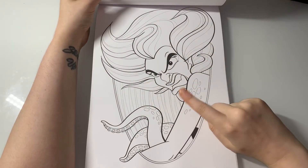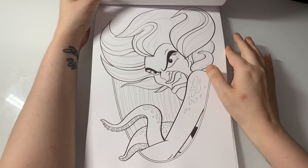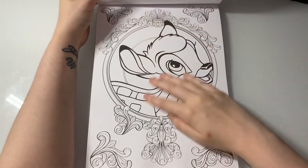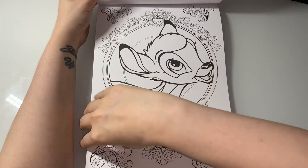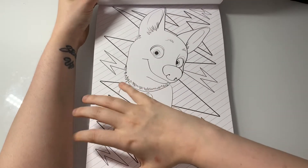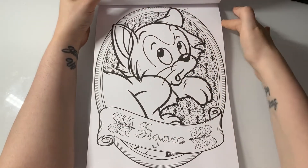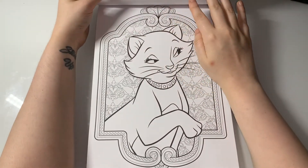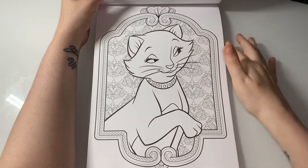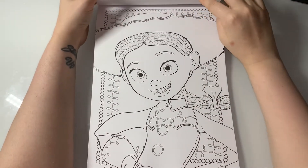I want to say this is from The Little Mermaid 2 — one of Ariel's sisters or something. I've never actually watched The Little Mermaid 2 but I recognize her face. Here you have Bambi and you have Bolt. I haven't watched that movie in so long. It's a lovely quick easy picture. Figaro from Pinocchio. And you have Duchess from The Aristocats — I thought it was Lady but it's Duchess.